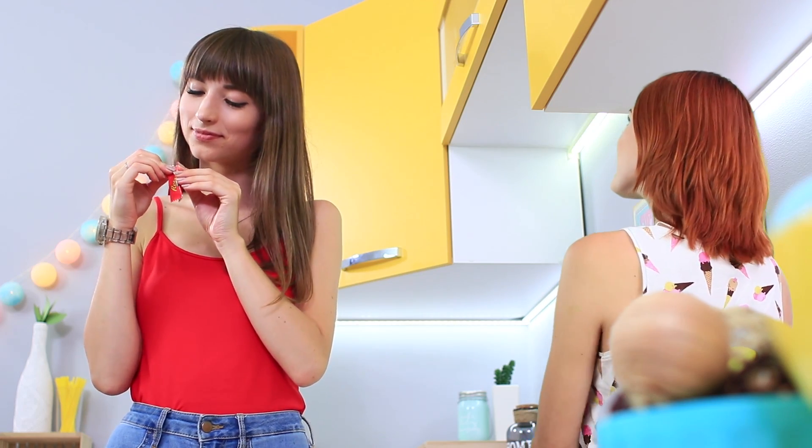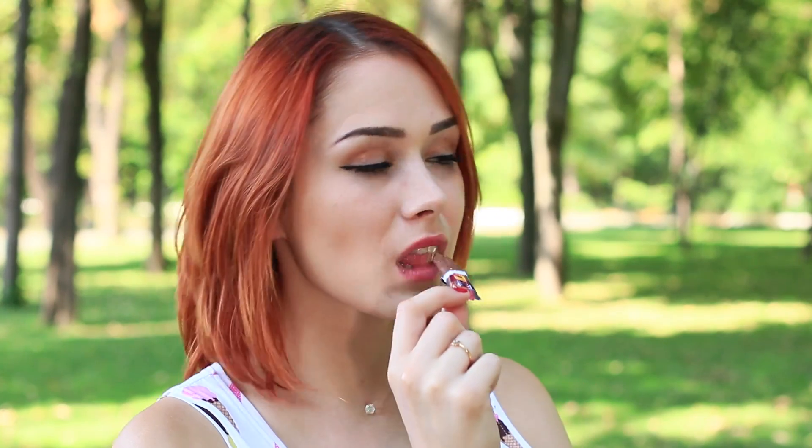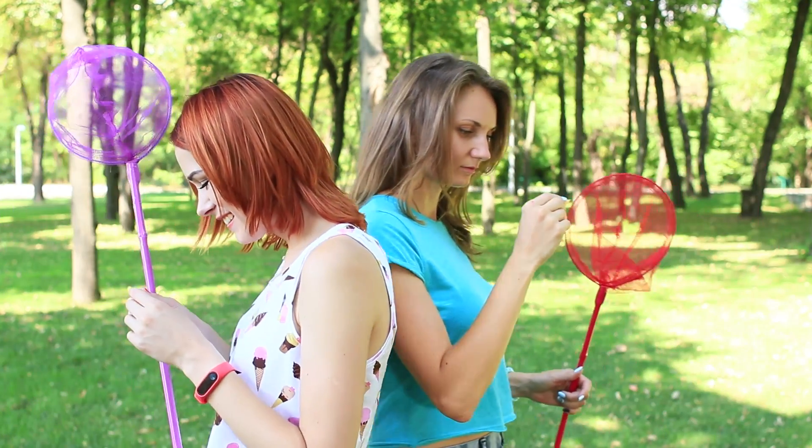What would you offer to a sweet tooth — a mini cake, a tiny Mars bar, or a matchbox-sized breakfast cereal? Choose your favorite yummy and change its size. Watch it in our new video!